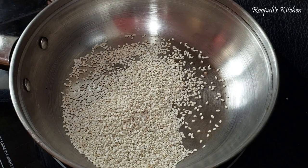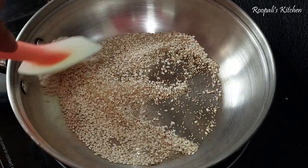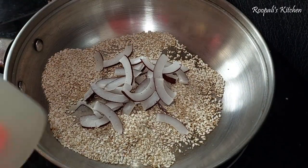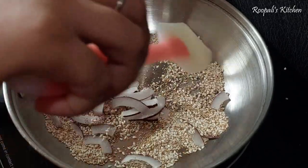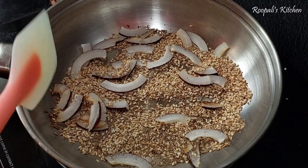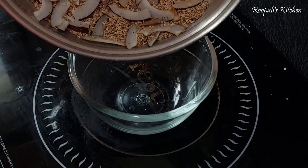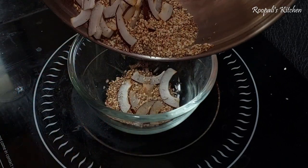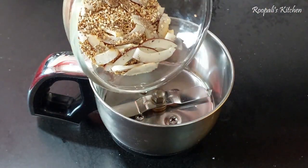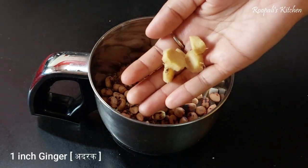I am going to take sesame seeds and a couple of spices. What you'll notice is that the aroma and oil will release. We will put the seeds in it — I have put in about 5-6 of them.